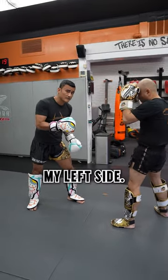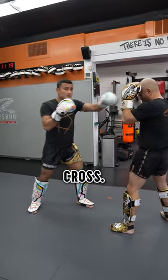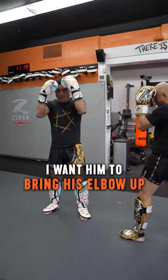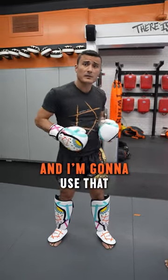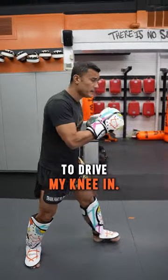So lead meaning my left side. I go jab, cross — I want him to react. I want him to bring his elbow up to guard his head. Elbow comes up and look what's open right down the center. And I'm going to use that to drive my knee in.